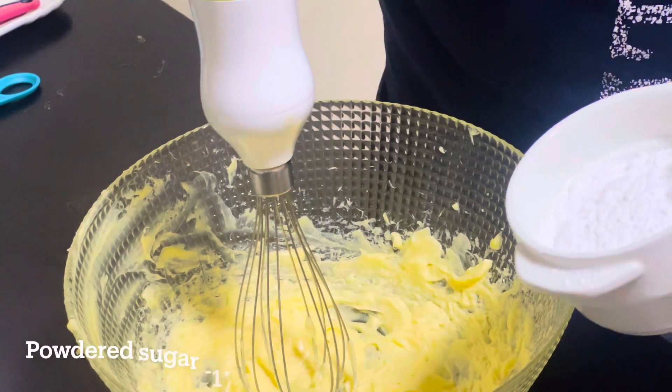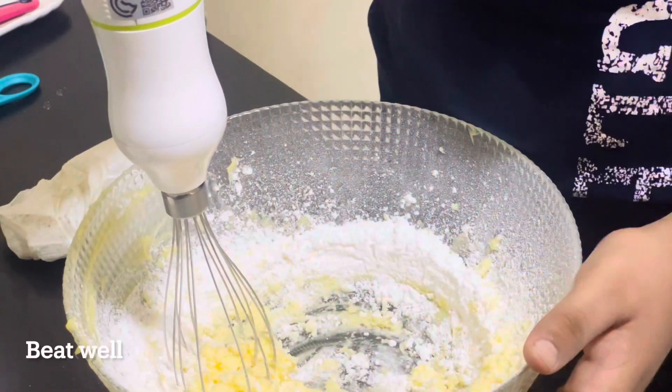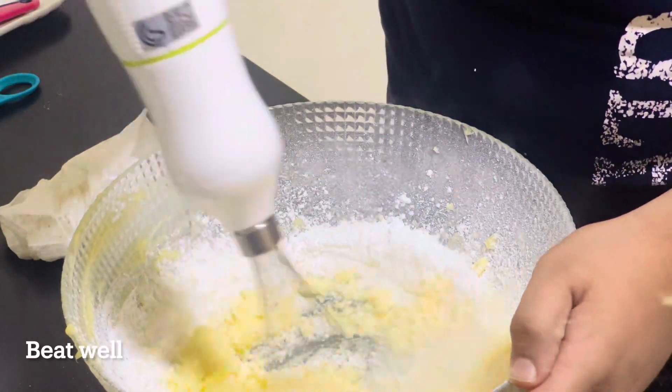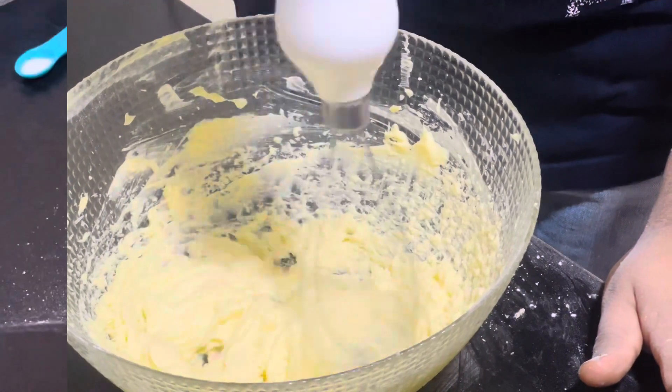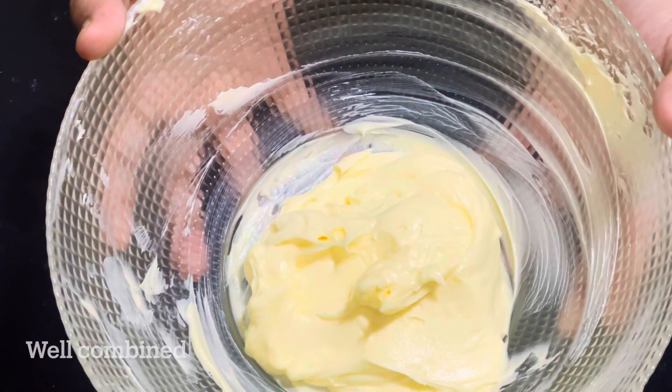Then add half cup of powdered sugar. Again beat until well combined. The ghee and the sugar is well combined and fluffy.